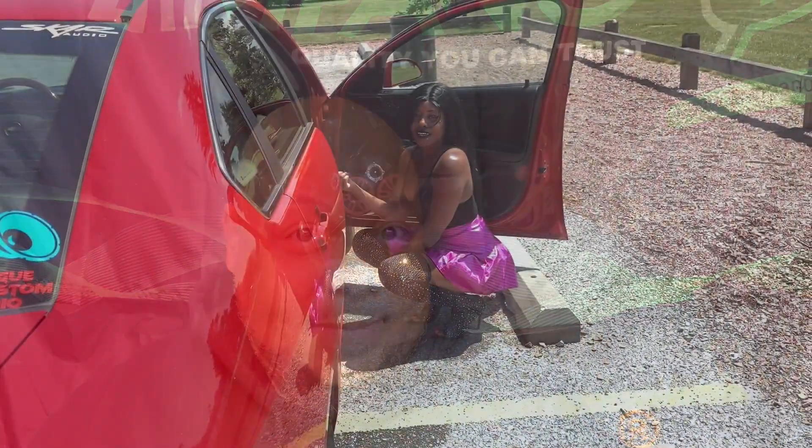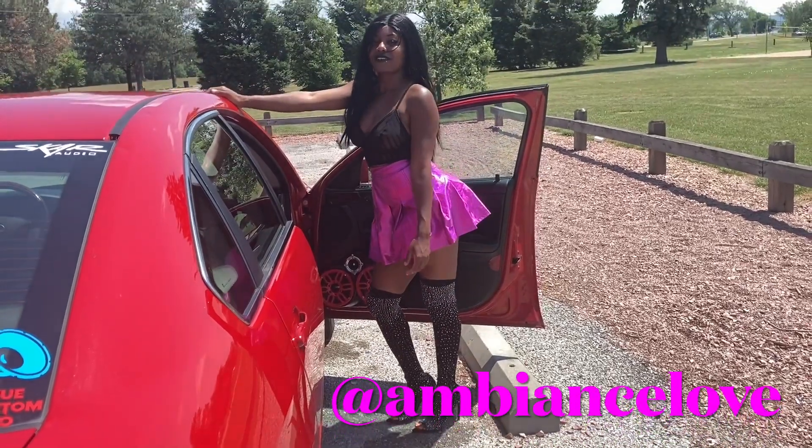Hey, what's good YouTube man? It's your boy Yondub. Coming at y'all with another video, man. I got something major just to show y'all. Is car audio the most serious addiction out there? It probably is. It's really expensive, I'll tell you that. Something powder white to show y'all.